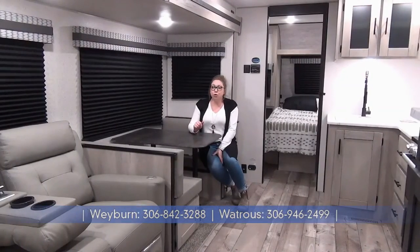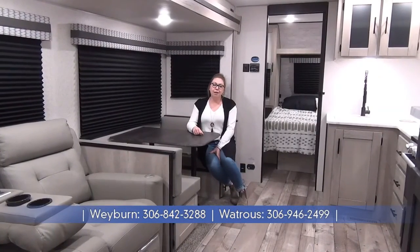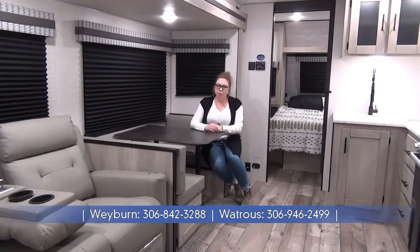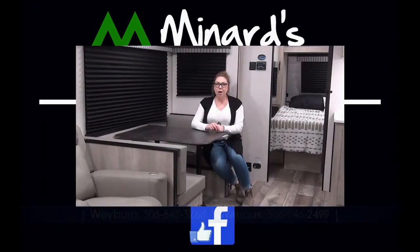Once again, my name is Tamara. Thank you for joining me on the tour of the 2022 Connect 261RB. Let's recap a few things: electric fireplace, extra large bathroom. This unit comes in just over 6,000 pounds, so easily half ton towable. Check us out at minorsleisureworld.com.